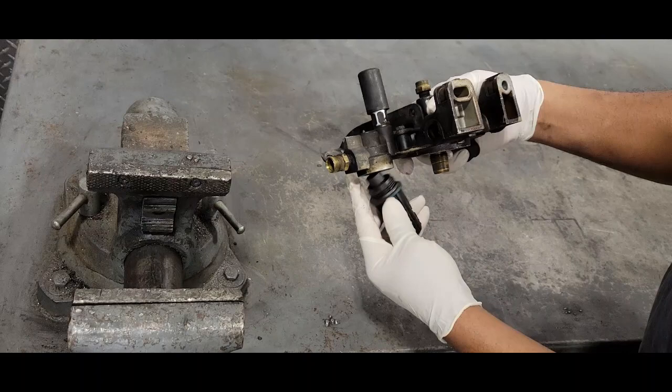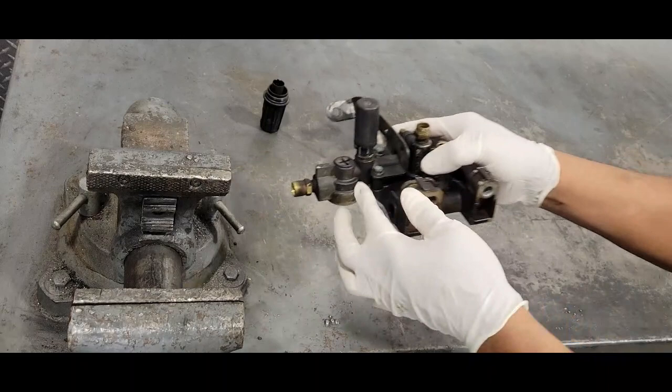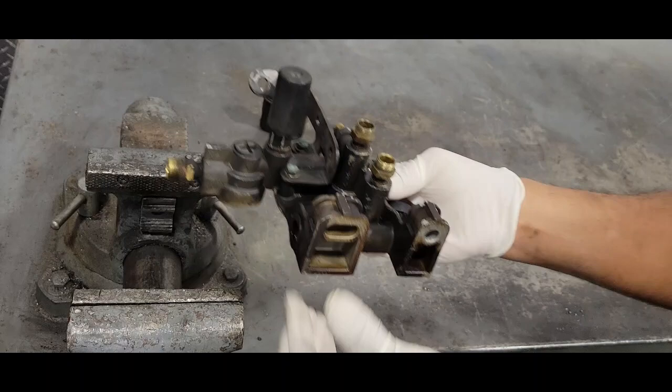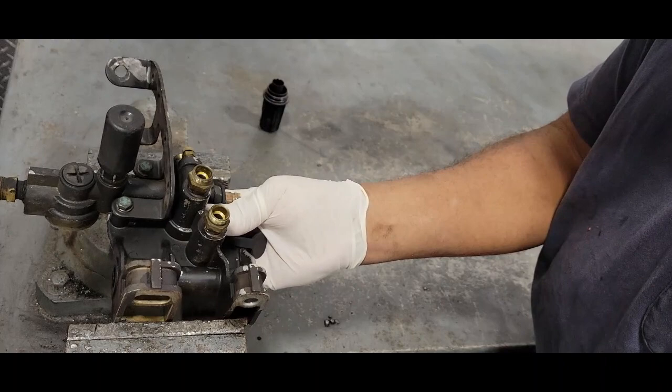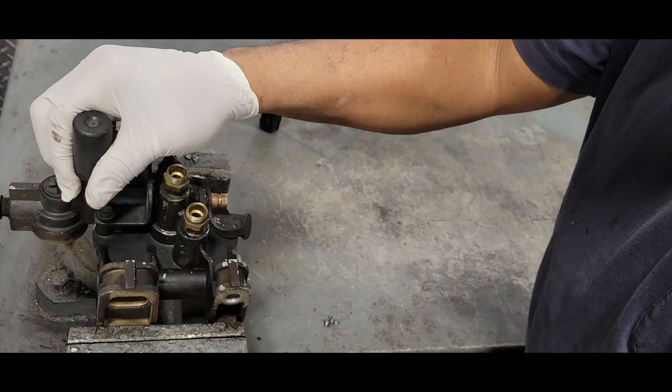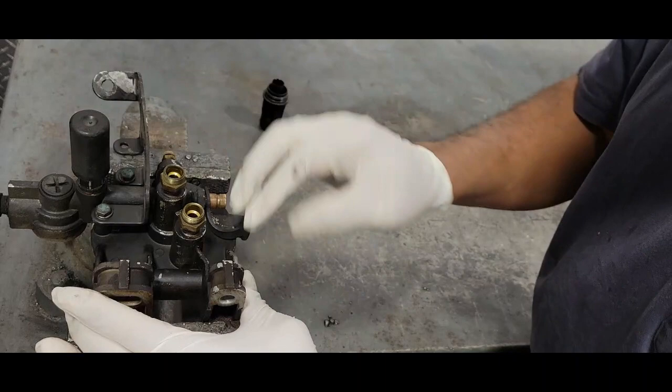This is our primer pump here, and I'm going to put this in the vise. We need a 17 millimeter to break this loose. Keep in mind this is aluminum, so just make sure you're extra careful not to crack it. This part is on national back order, so you do not want to damage this housing.